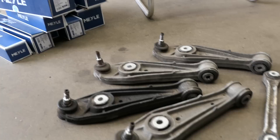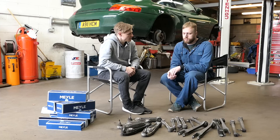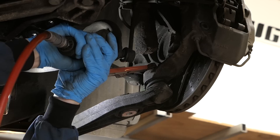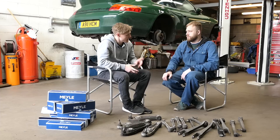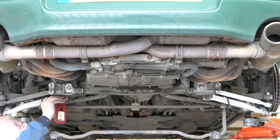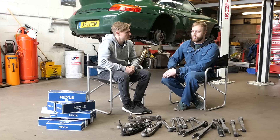First question: how much of a nightmare is a 996 compared to other 911s in terms of chassis work? Chris says it's not too bad, but it can be a problem — as seen today, things came apart and he warned it might take two days. With components like alloy with a steel bolt going through them, you get electrolytic action, corrosion, and expansion. Anything near the sea is usually worse because of salt in the air.